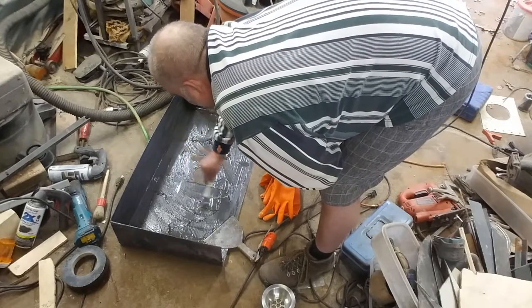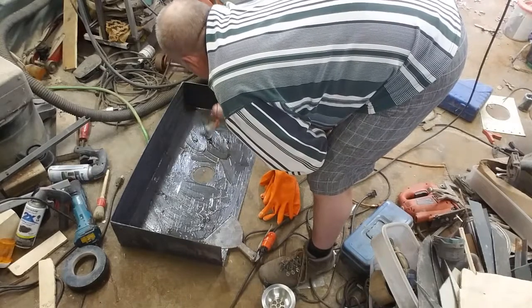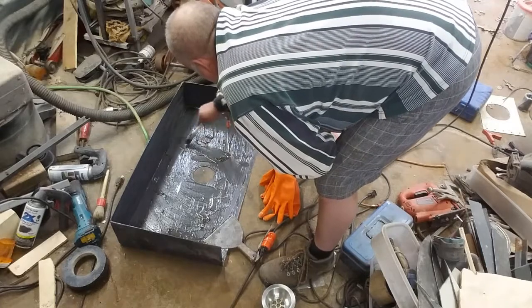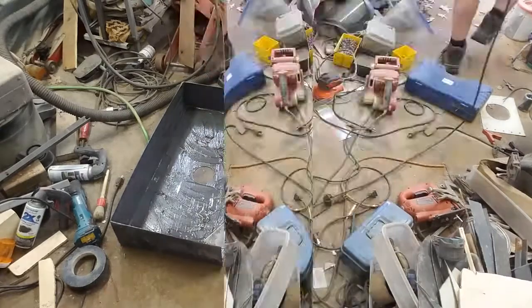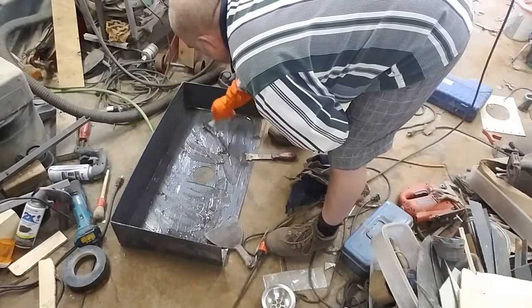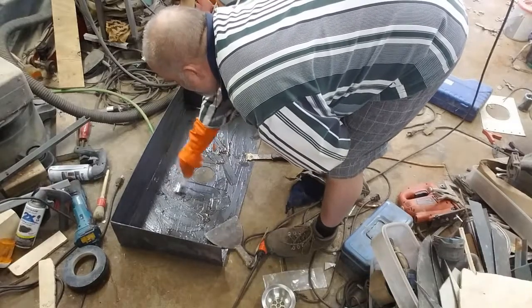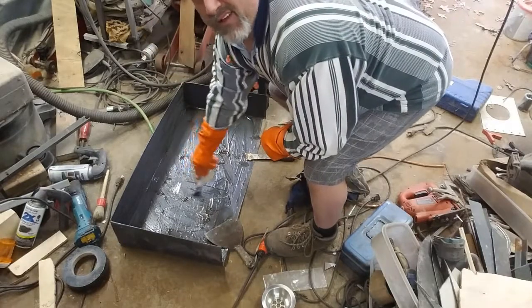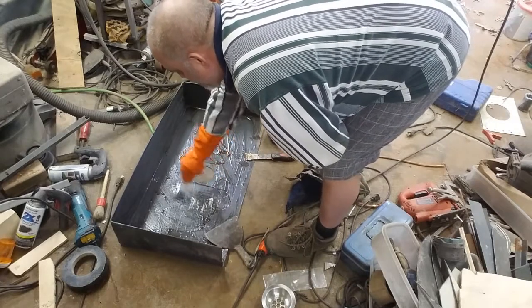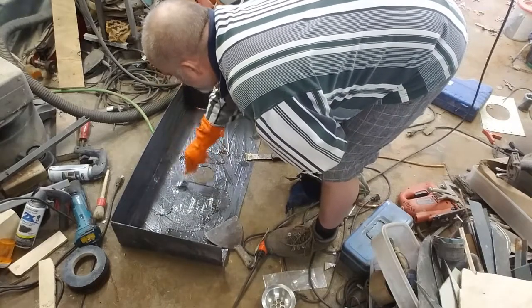That's working out better than I thought it would. It'd be great if I can do it without having to scrape it.